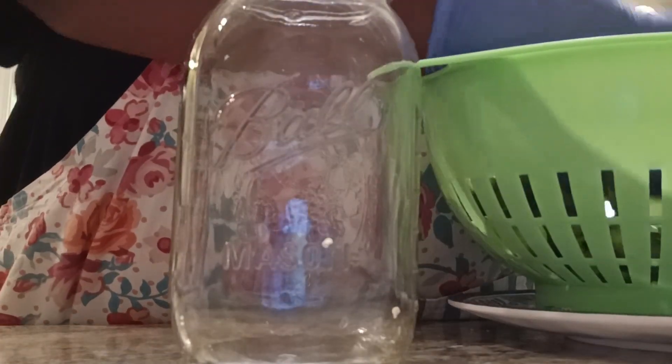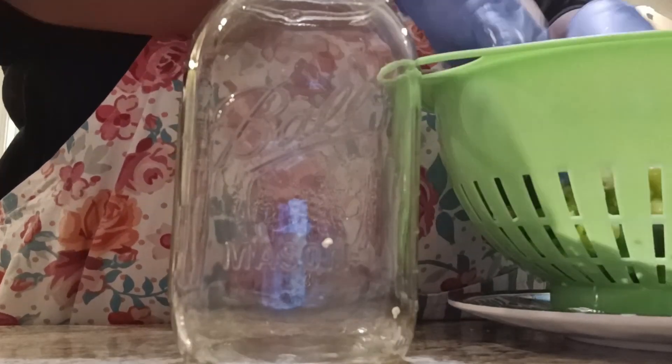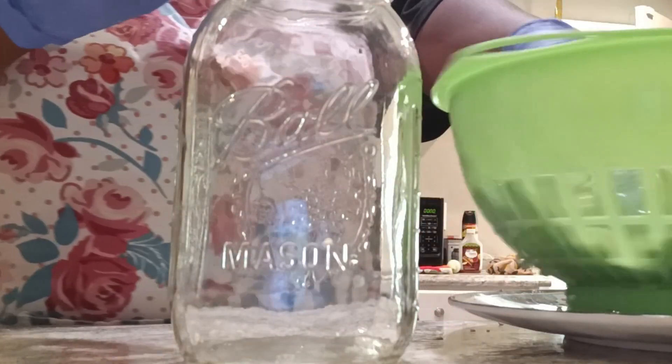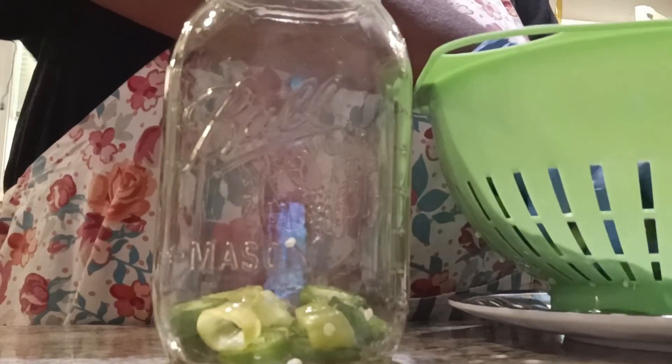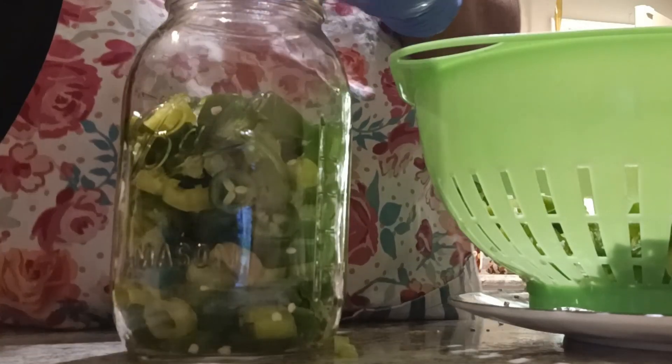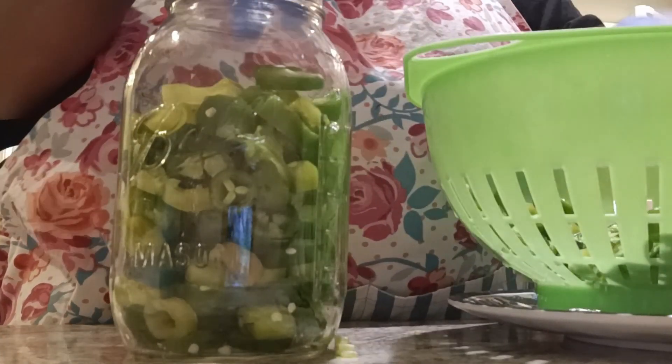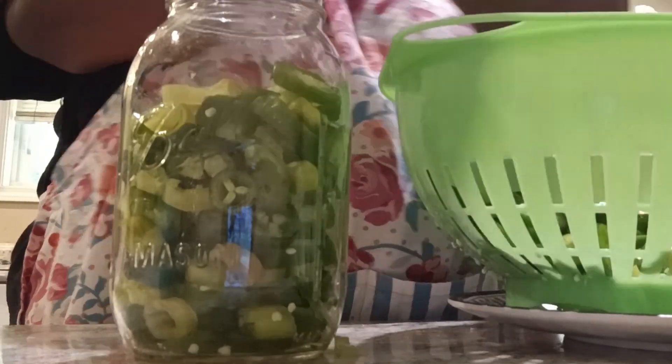I'm not going to can this — this is just going to be some refrigerator pickle peppers, and I am going to put a hot brine in here. I'm just going to grab some and simply put it in here. If you guys are curious about what I like to use these for — we love to use these in salads, sandwiches, and even when I make a little fried chicken, I like to pop some of these open and sprinkle them on my plate and just munch on them with fried chicken or something like that.